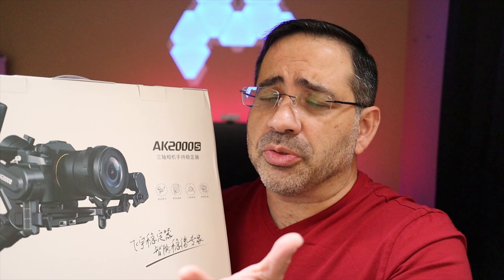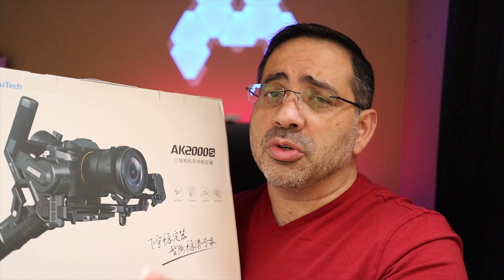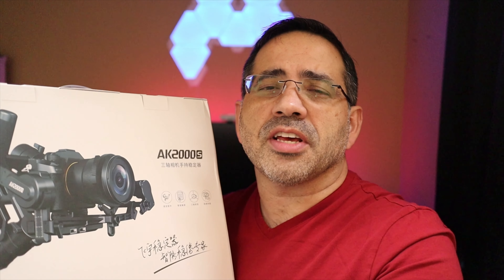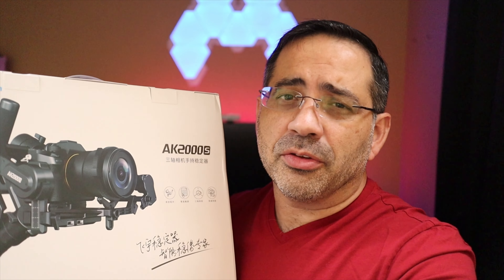In this video we're going to take a look at the Feiyu Tech AK2000S, and this is going to give you the ability with your DSLR to have silky smooth B-roll like the one I showed you. We're going to be using that in our videos as we continue to do larger product reviews to give you a better sense of the kind of products available on the market. Let me show you why I chose this product and why you may consider it to upgrade your YouTube channel quality.